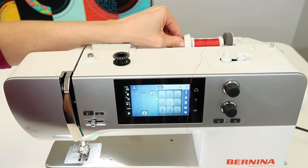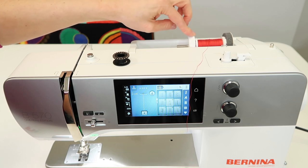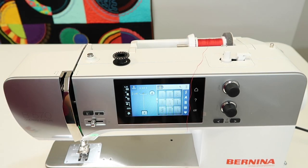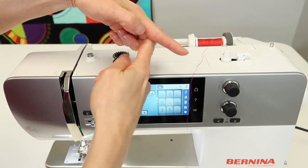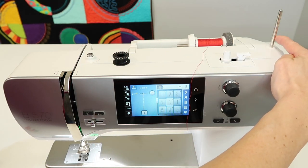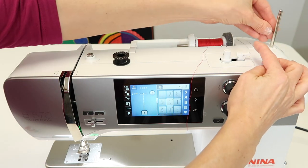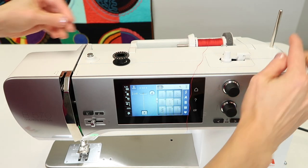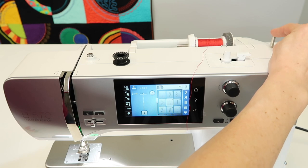You've got to put the spool cap on all the way so the thread can't get caught in between, because if it does, it breaks your needle. If you are using thread that is not crisscross on the spool but more like a stacked thread, you're going to place that on the vertical spool pin because that thread comes off best as it twists coming off from the back side. Just push down and up comes your vertical spool pin.